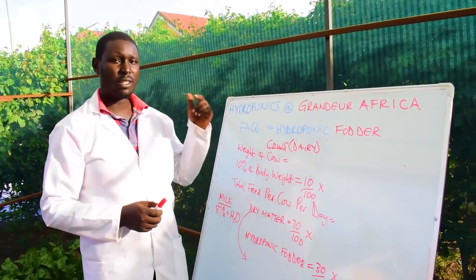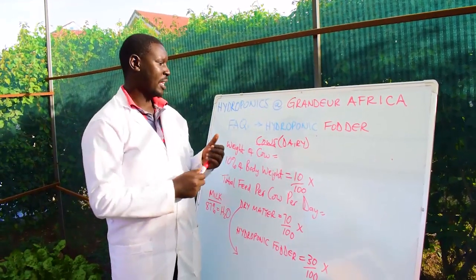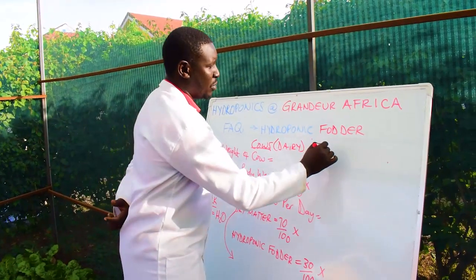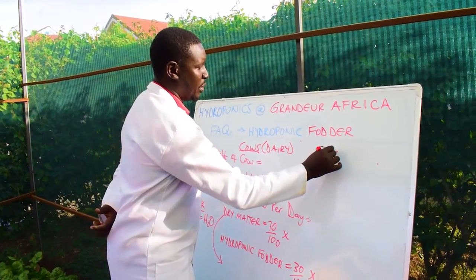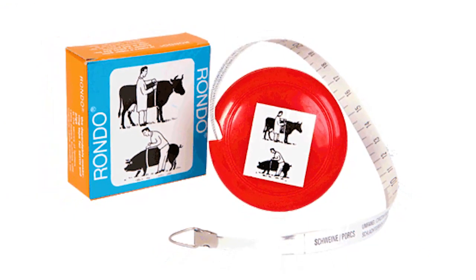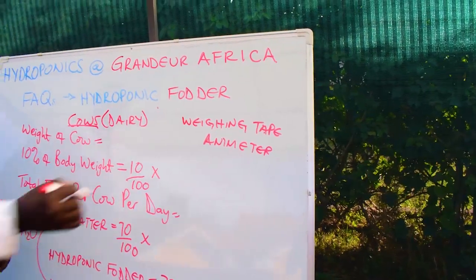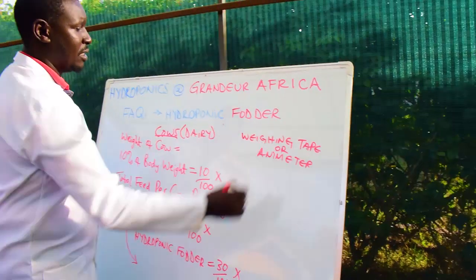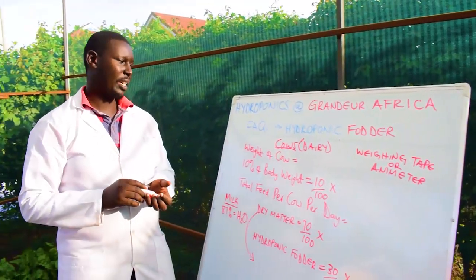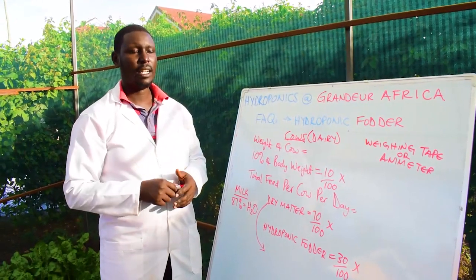First, you need to know the weight of your cow. The only way to do this is to use a weighing tape — some people call it an emitter — which measures around the shoulder area to calculate the live weight or body weight in kilos.